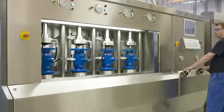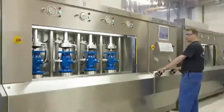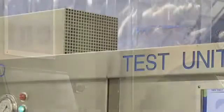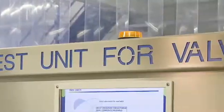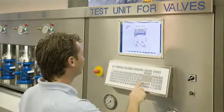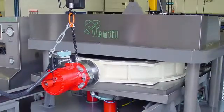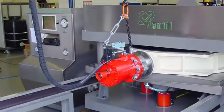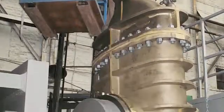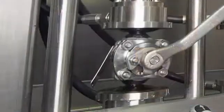Ventil Test Equipment designs and manufactures a wide variety of test units for production testing of all sorts of shut-off, safety and control valves. A Ventil production test unit is not a customized variant of a general purpose valve tester. With many years of experience, the clamping system, pressure and flow controls, the operating system and CRS test software are engineered and built for its specific purpose and application.